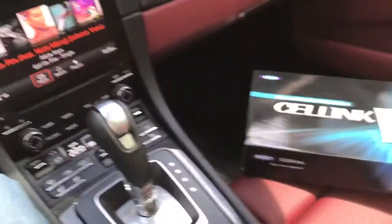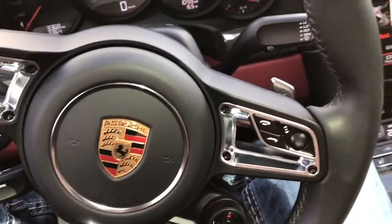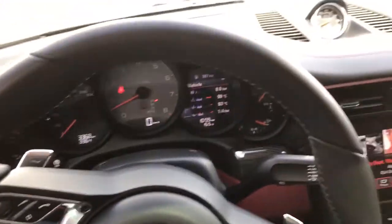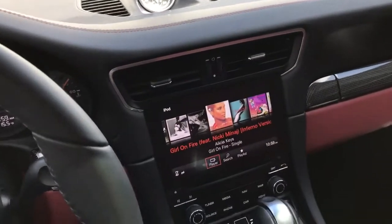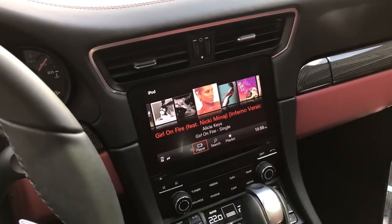If you liked this video, hit the like button and subscribe to our YouTube channel — it goes a long way to help us make more videos like this in the future. We look forward to making more Porsche videos. I'll just briefly show you the interior of the vehicle — it is nice, I really like the color. I'd like to own a Porsche one day!